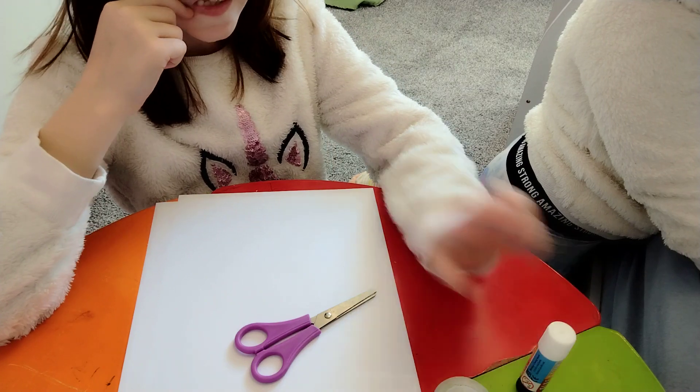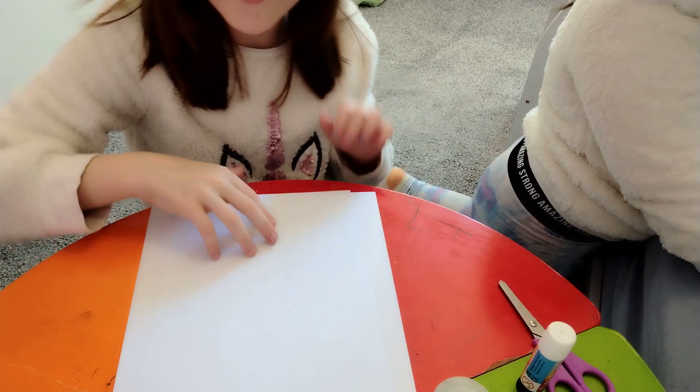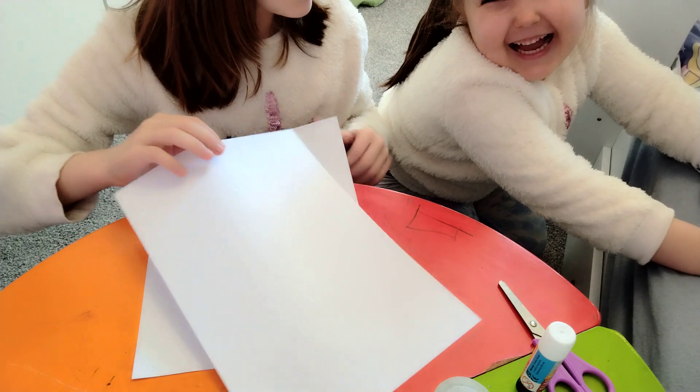I got my glue stick. Let's get started. First of all, get one piece of paper.